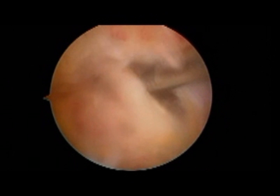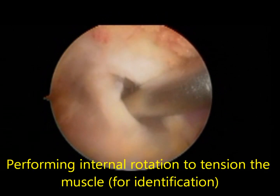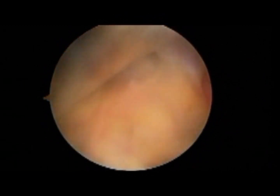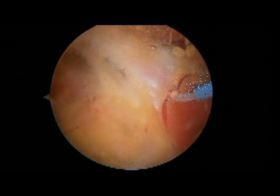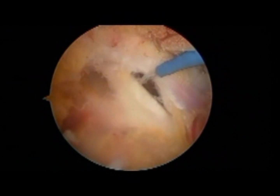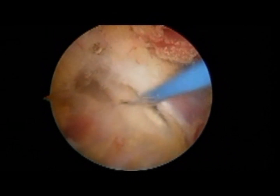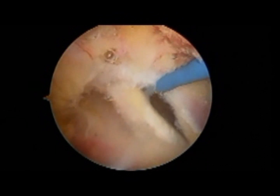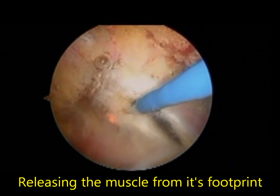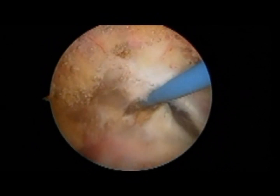To identify the piriformis tendon itself, I am performing external and internal rotation of the hip. As you can see, the tendon is tightened and quite under tension while performing internal rotation. After having identified the piriformis tendon — you can see it here in the middle, being hooked by the electrocautery hook — you have to start the muscle release from its footprint.